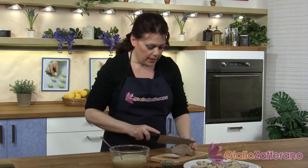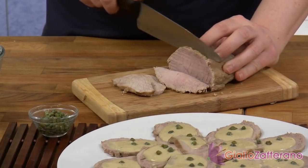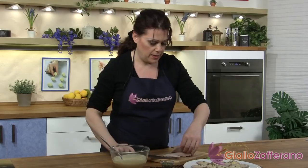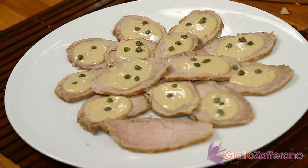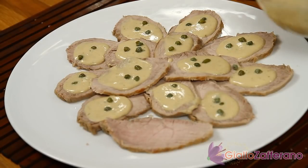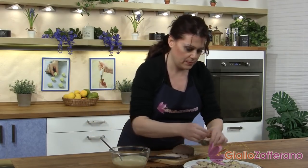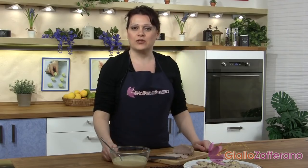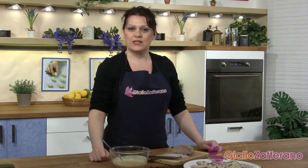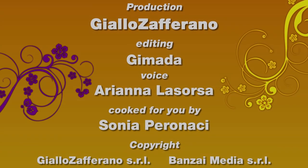All we have to do now is cut the meat into thin slices, about 1 tenth of an inch wide. Then we'll garnish our slices of meat with the sauce and some capers. Now our cold veal with tuna sauce is ready. From Sonia and Giallo Zafferano, bye bye and see you next video recipe.